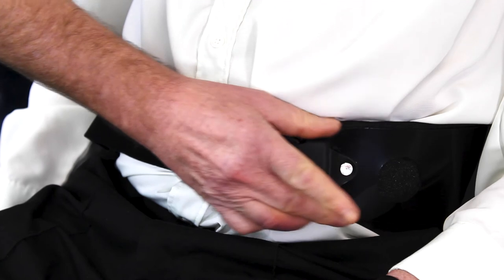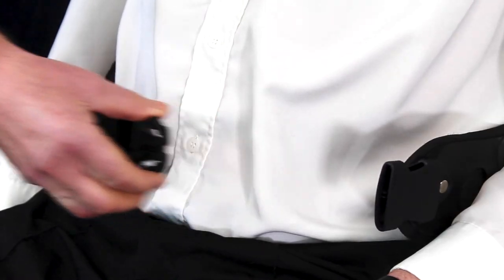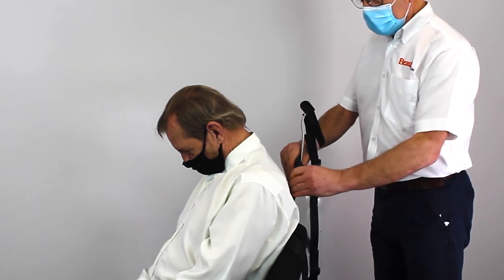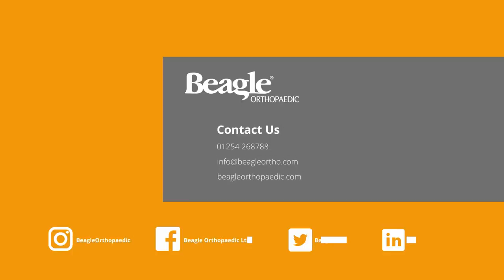To remove the brace, squeeze both buttons on the clip to release the buckle and allow the pelvic wings to open. You can then carefully slide the brace out from behind the patient.